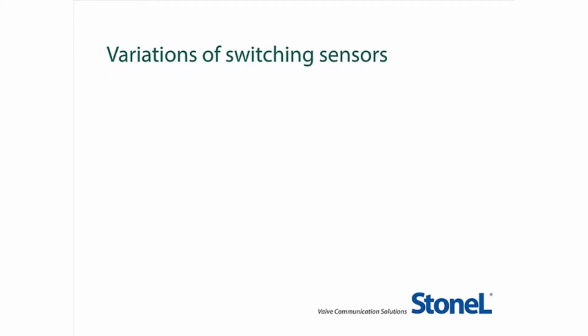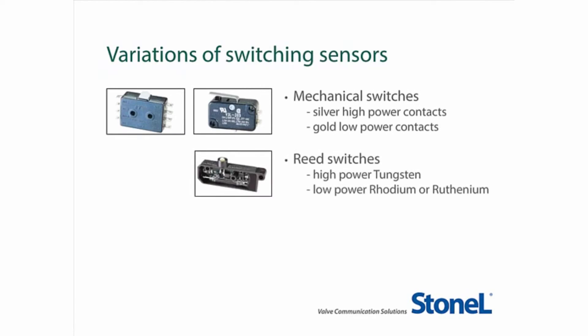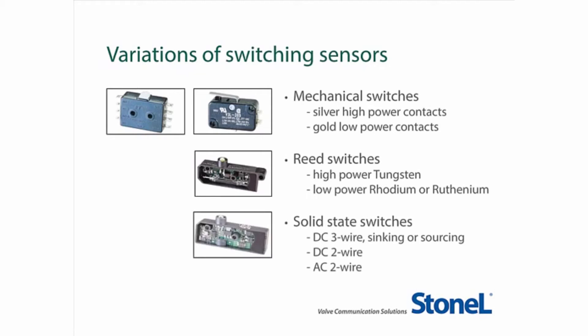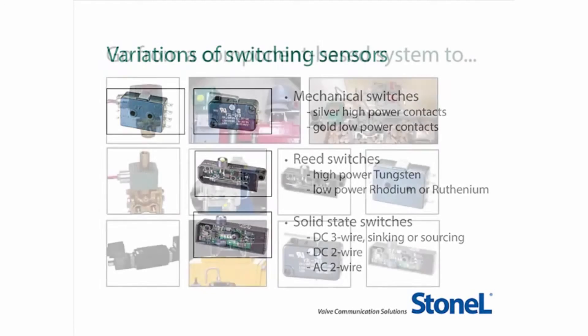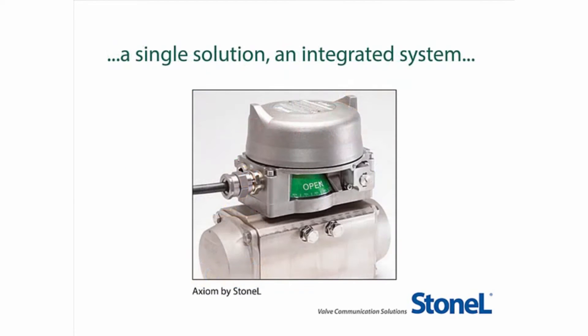You may have variations in switching feedback, including silver or gold mechanical, high or low power reed switches, or different types of solid state sensors. Though your component-based system may have operated acceptably, it was more complex to specify, order, and much more difficult to install than a single integrated system using the Axiom. The Axiom is a much simpler, convenient, space-efficient, and reliable solution for your hazardous process areas and will continue to outperform a component-based system for many years to come.